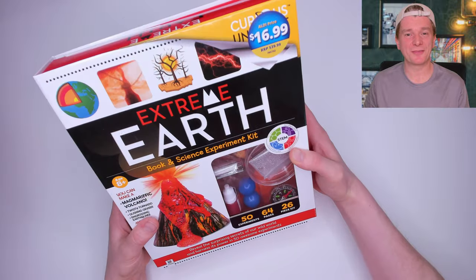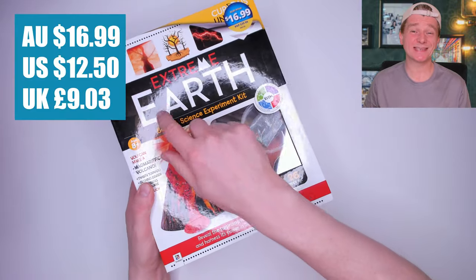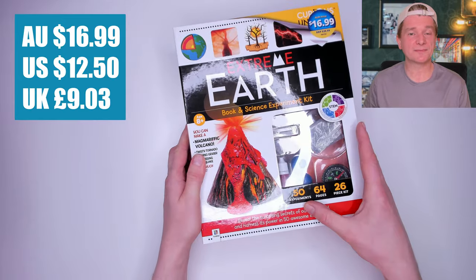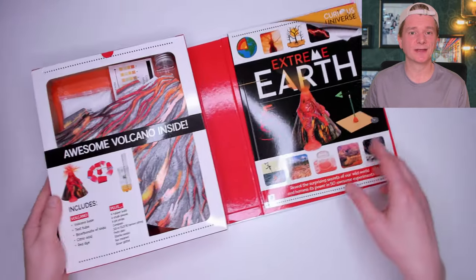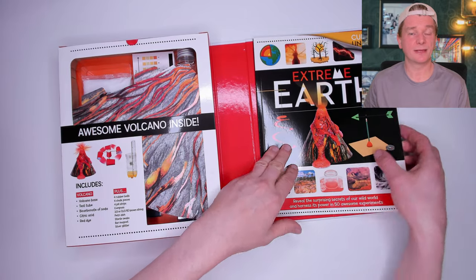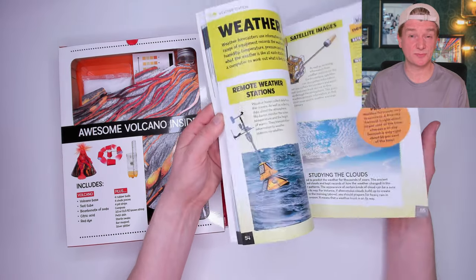First up is Extreme Earth by Curious Universe, which cost me $16.99 from Aldi. It looks like a lot of experiments and activities are included. Inside you can see the parts of the volcano I'm going to build, and the book here which has a lot of pictures and is pretty thick.